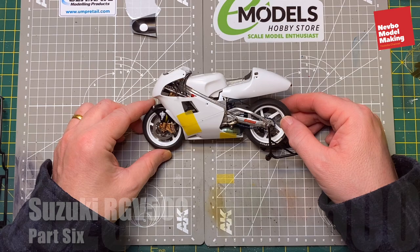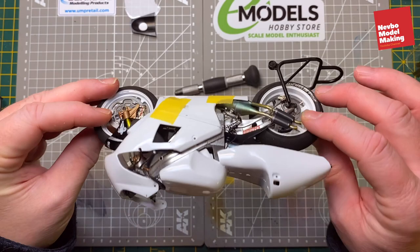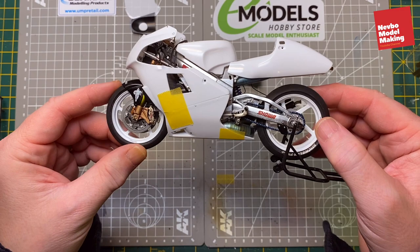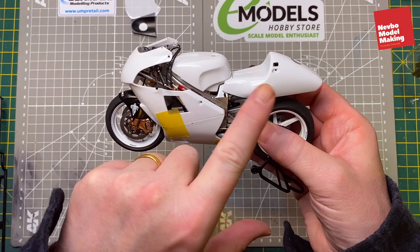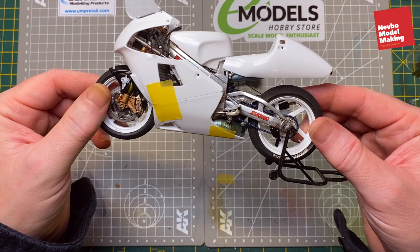Hi and welcome back to Neverone Model Making and part 6 of the Suzuki RGV500 by Tamiya. In this part we'll be doing all the bodywork - just temporarily put them on to see what it looks like. It's gonna look really good. This will probably be the last part and we'll get all these looking nice and shiny, decaled up, painted and fitted to the bike.